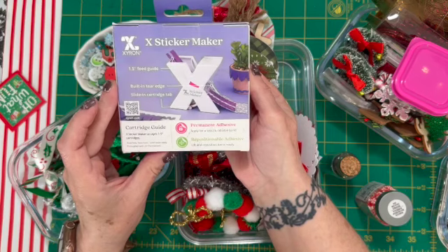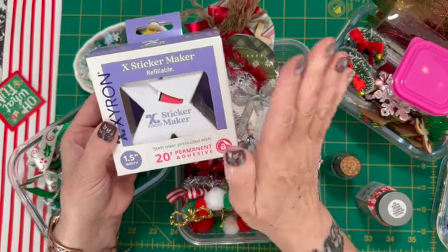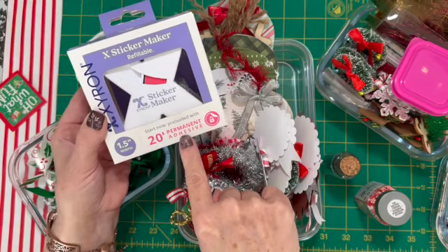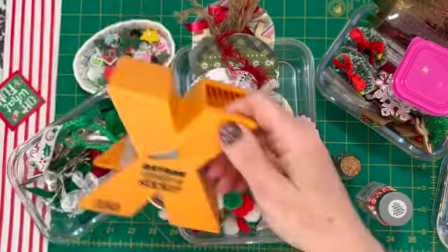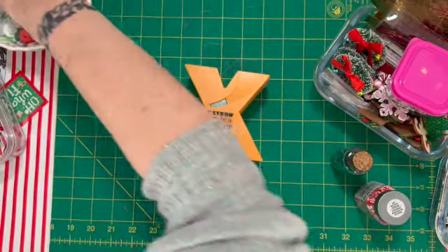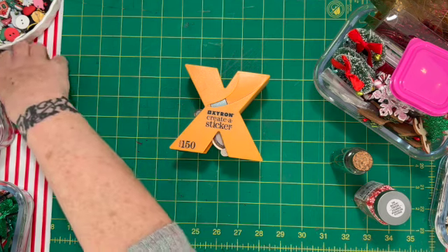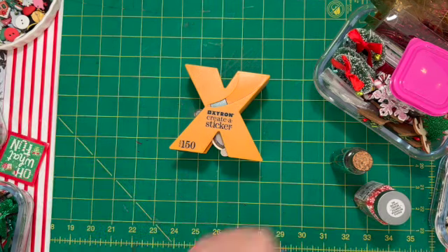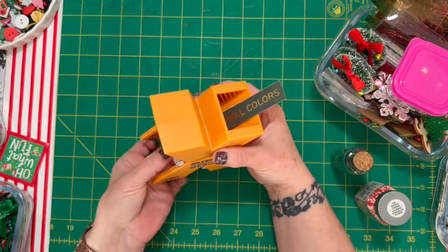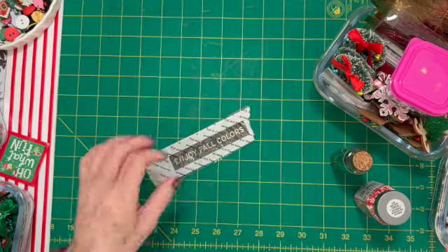This is the Xyron 150 — at least that's what it used to be called. Mine is ancient, more than 20 years old. It's got 20 feet of permanent adhesive. They used to come in this lovely day-glow orange color. Basically all you're gonna do is put whatever you want to make a sticker through it, pull it, and then rip it off.